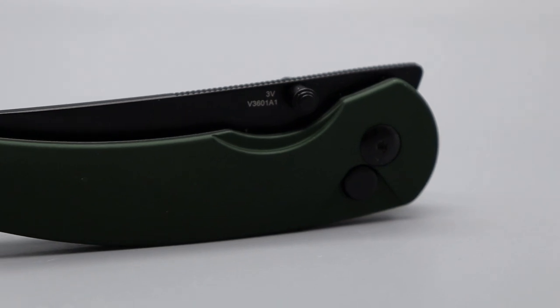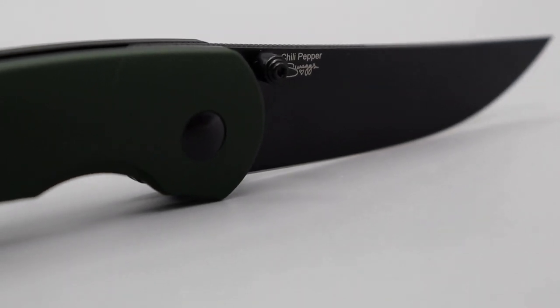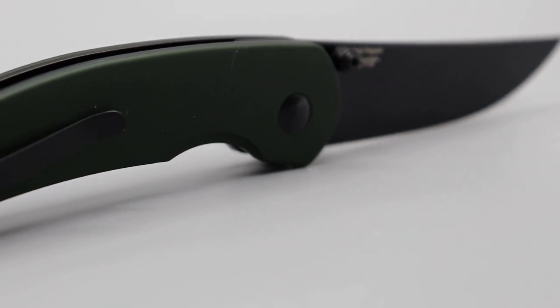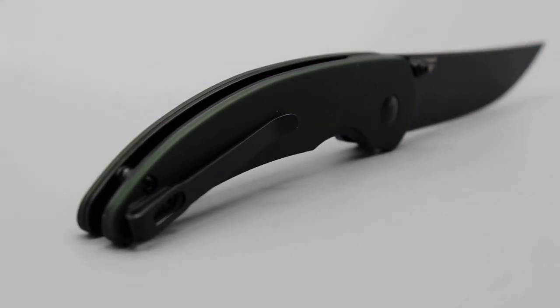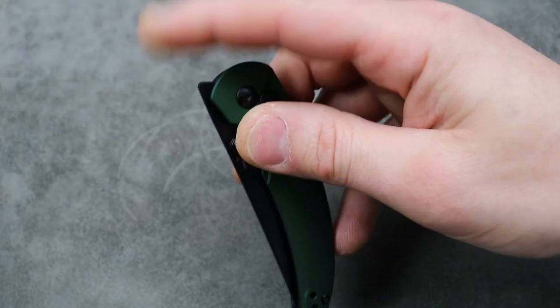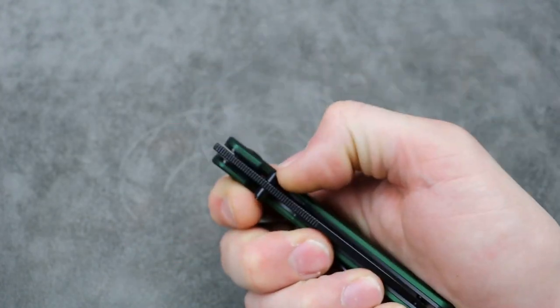Thumb stud action, 3V steel — nice, so we got some 3V on there. Button lock — very smooth. Front flipping action — nice sound to it. Great action on this.